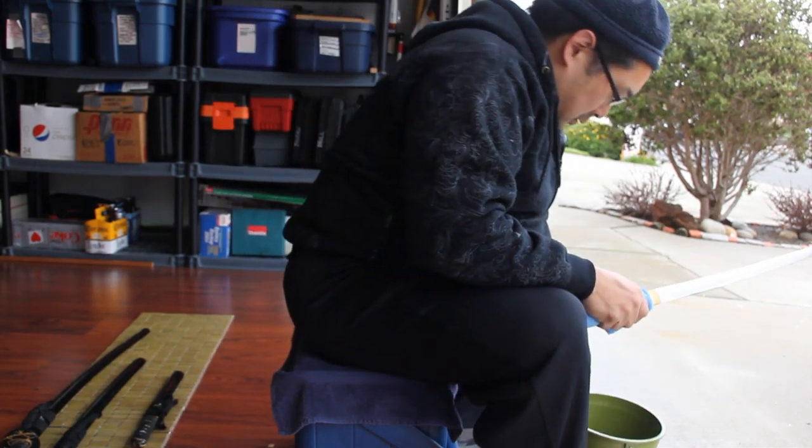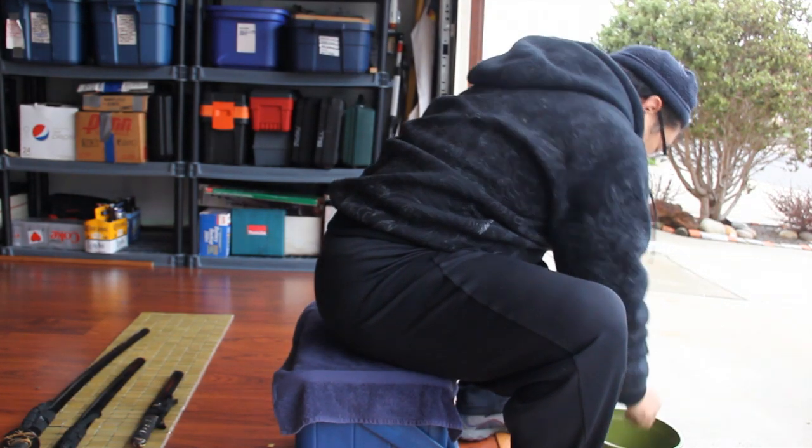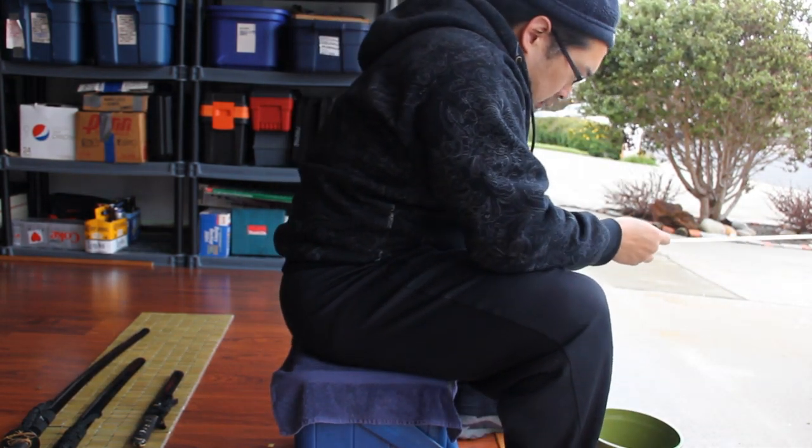All along the whole surface of this sword there were tiny dots of rust here and there, so I lightly sanded the entire surface until clean.